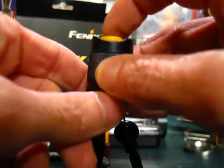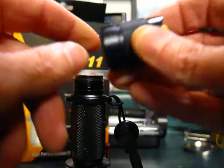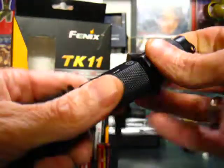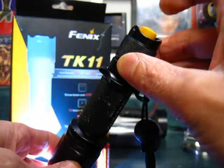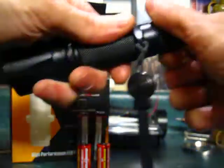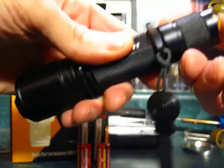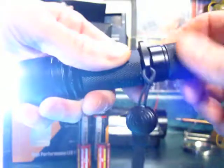The clicky has a nice positive feel to it — a nice feedback. You can lock the light out since the threads are anodized. That's useful if you threw this in your duffel bag and didn't want anything accidentally hitting the clicky switch and activating the light. Just a tiny bit of a turn locks the light out — nothing's going to accidentally activate your light.